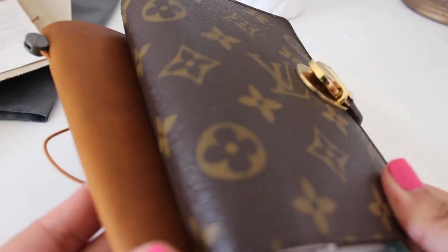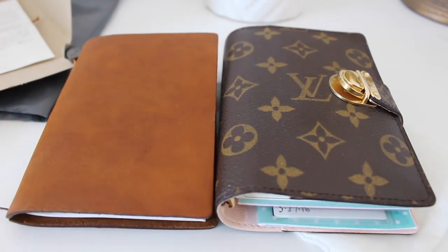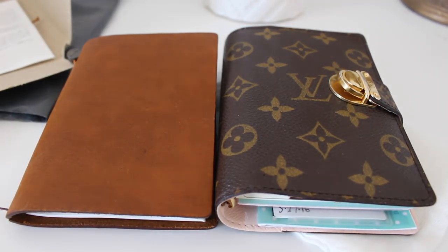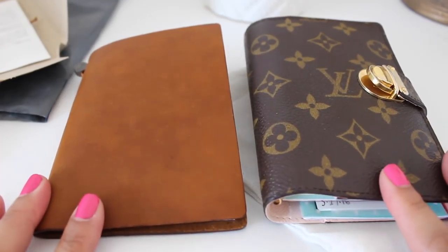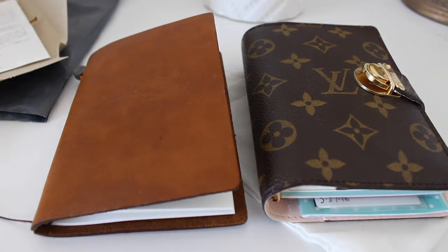I definitely wanted a smaller notebook that I could carry along with my pocket size planner, which is this one right here, so they kind of go hand in hand. This one is definitely smaller but I love it. I was using a B6 notebook to store all my notes — kind of a Moleskine size — but I wanted something more compact. This will be perfect. I'm going to use this for anything that doesn't fit in my planner: miscellaneous notes, brain dumps, lists, and stuff like that.